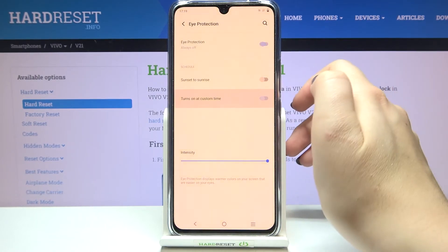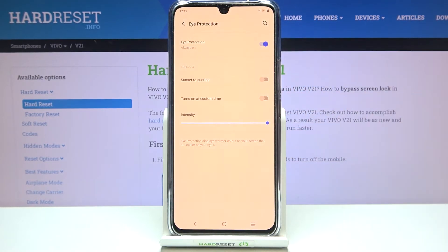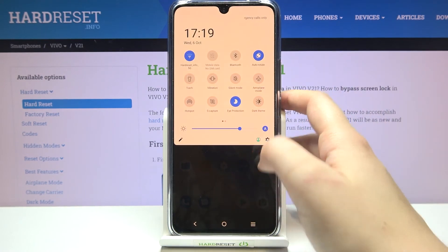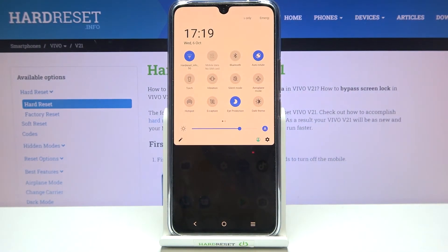Let me turn it off and turn it on manually. That covers the full customization of this feature. As I mentioned, there's a much faster way to access it — just unroll the quick settings bar and you'll find the Eye Protection icon, which is currently turned on. Simply tap it to turn it off and the screen turns back to its normal state.